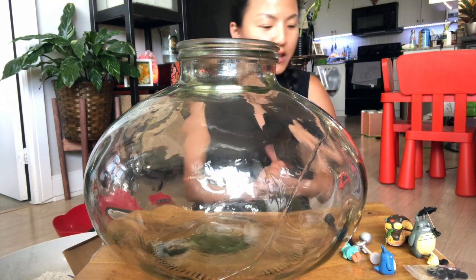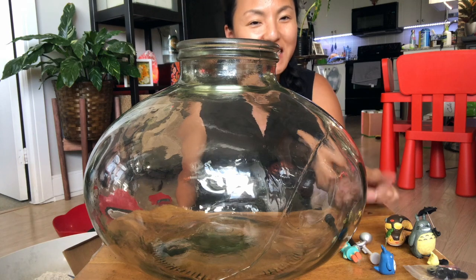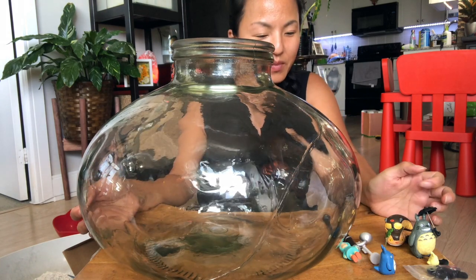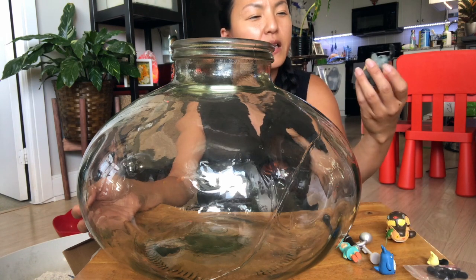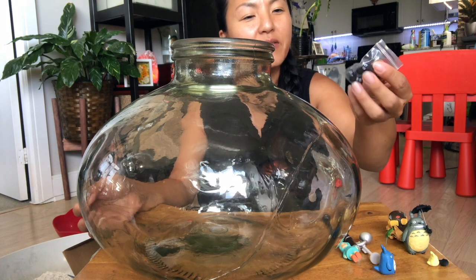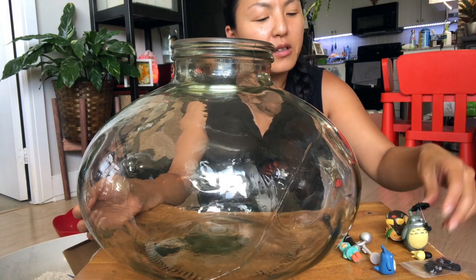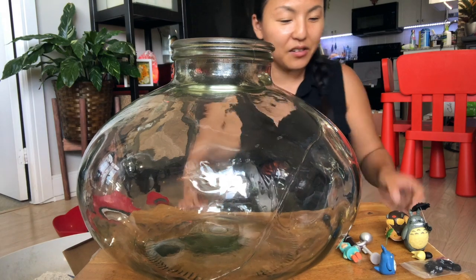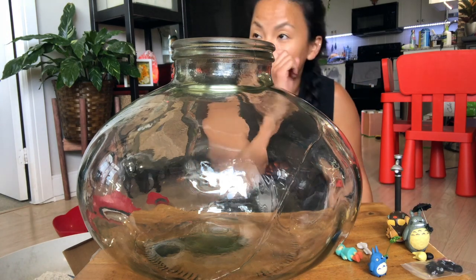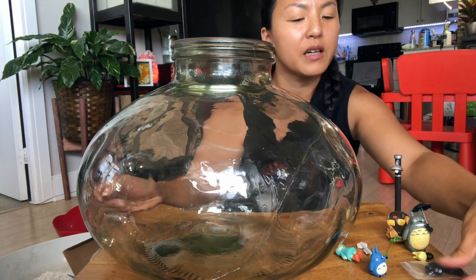I think the watermelon peperomia likes high humidity so I'm going to put them in here and see — it might thrive, it might die, let's see. And the figurines have finally arrived! I've been waiting — I got the terrarium back in March and ordered these. The Totoro figurines arrived one month after, but the little dust bunnies took like three months to come. These are really cute — it's called My Neighbor Totoro, it's on Netflix in the States and Canada. I highly recommend this movie, it's one of my favorites since I was in third or fourth grade.